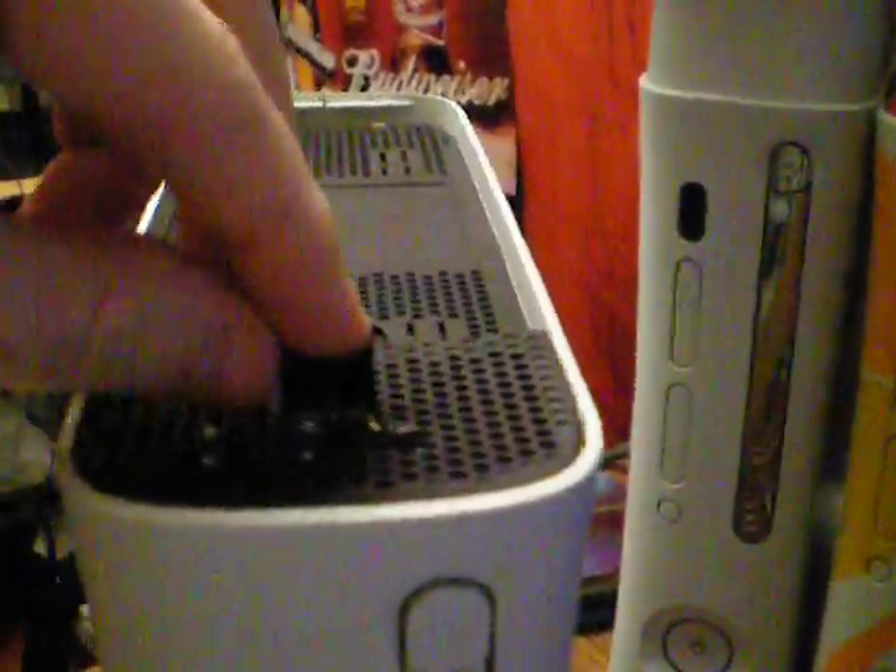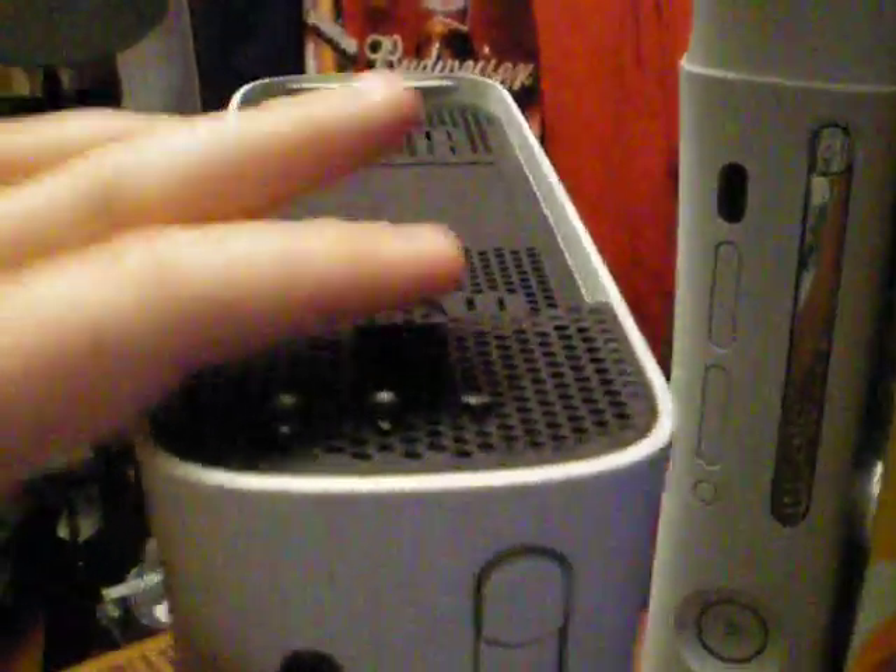What I like to do is, once I get done flashing it, I just put a cover on top of it so the pins aren't exposed.